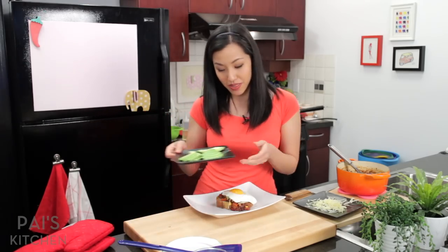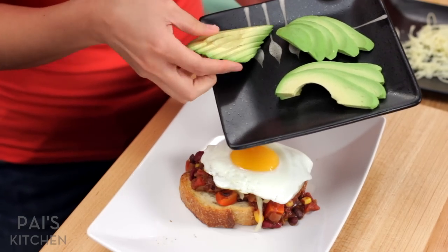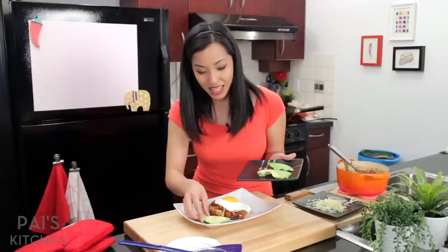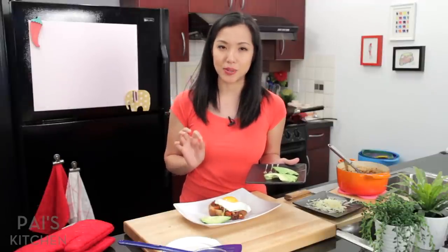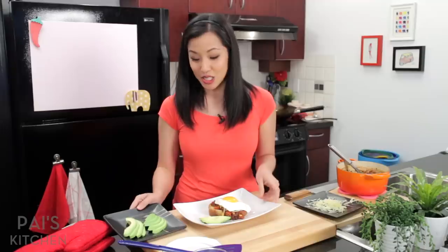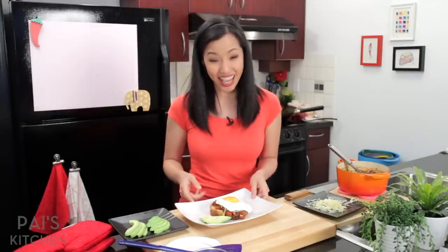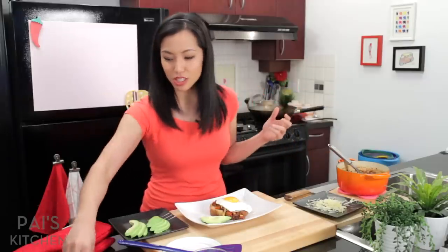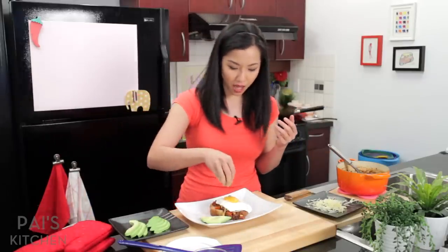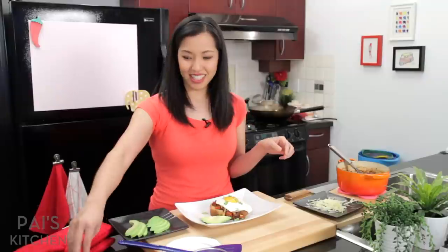You can put some avocado on the side — beautiful avocado here. It was not my incredible skills that got the avocado so beautifully fanned; the avocado was a little underripe, so it made it extra easy. It's not going to taste as good as it looks because it's a little firm, but that's okay. And that's it! A little bit of green onions on top — green onions make everything look good. Time to eat!